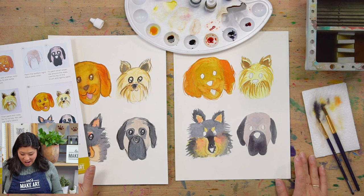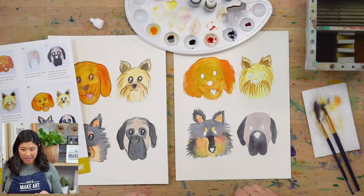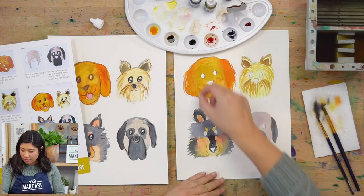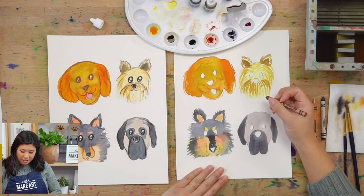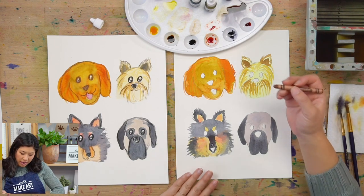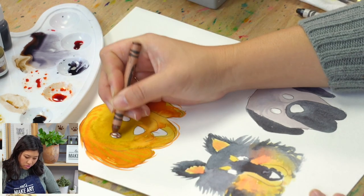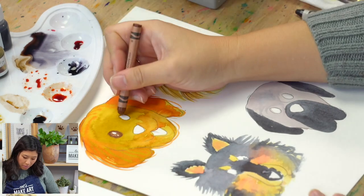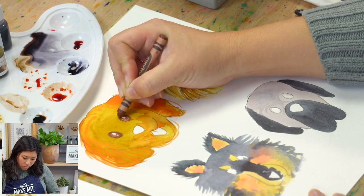We are done with all of our watercolors — that was so much fun and you learned a few techniques! Now we're going to use crayons to have a little fun and add texture. For the eyes, a technique I like is — do you see how they all have a little glisten? That's because I left a little bit of white. When doing your eye, leave a bigger circle and maybe a smaller circle, then color in the outside — and it really pops.